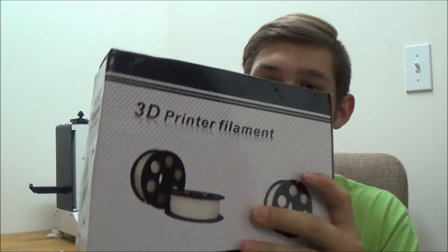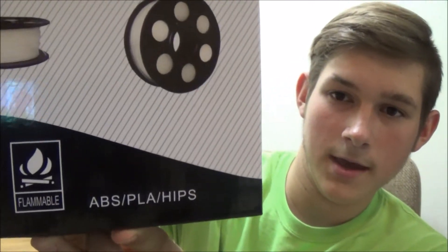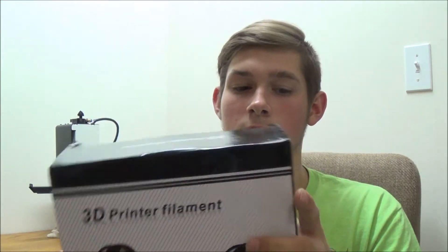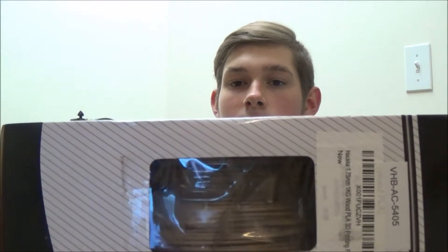So first impressions — when I pulled this out of the box, I kind of freaked out because if you can see on the picture, that's white filament that it shows, and I ordered wood. But then I learned that it also says ABS, PLA, and HIPS. So this is just their generic box for their filaments. And you can see that there's wood filament inside there.